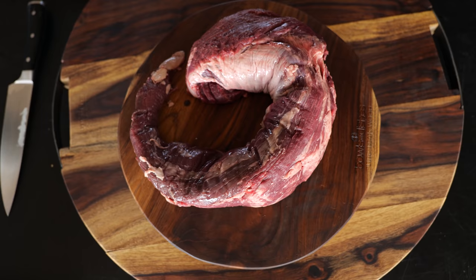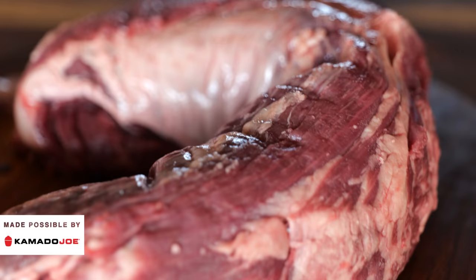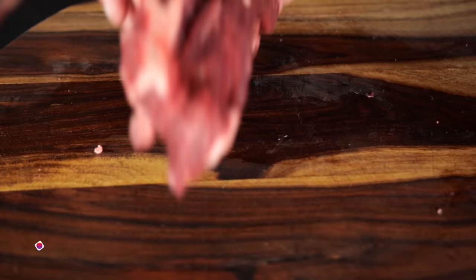The beef tenderloin is one of the most praised steaks you can take out of a cow. It's so popular due to its tenderness — you can practically push in it and it falls apart. But we need to find out today if we can make it even more tender, more soft, more fall-apart. Let's clean up our tenderloin and cut it into steaks.